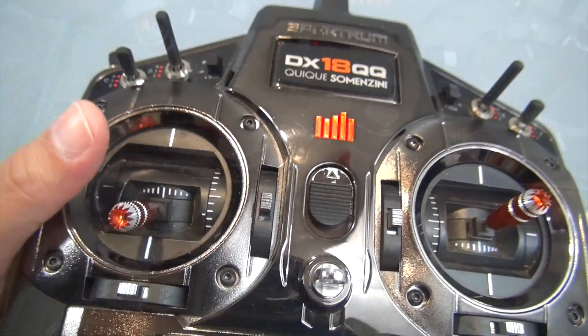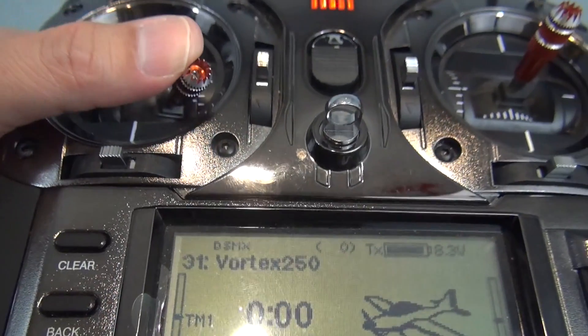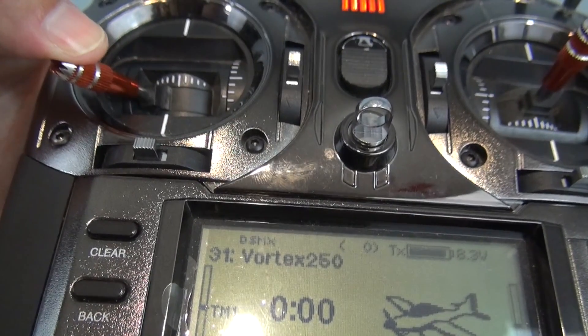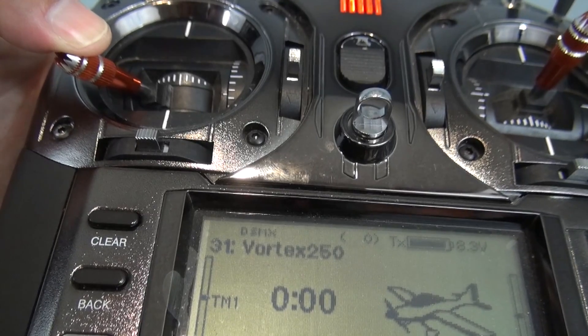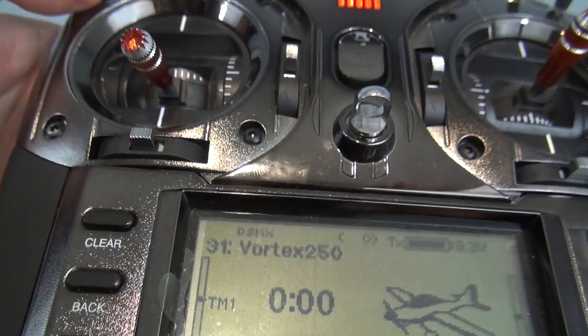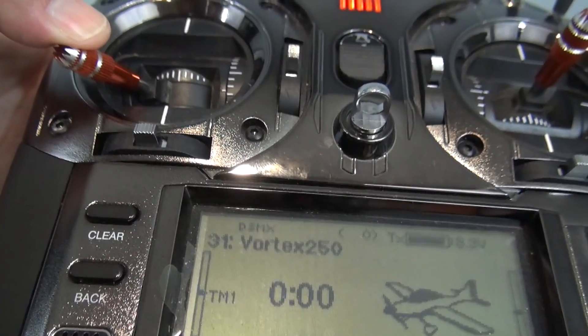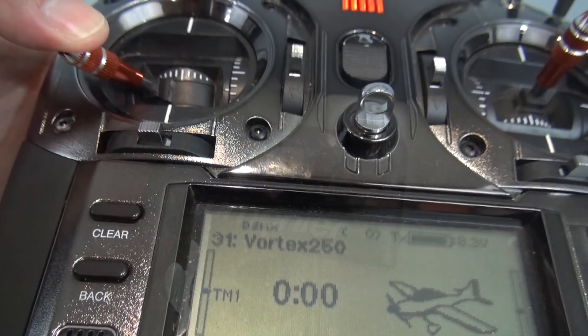Next I'll show you guys how to set up the OSD. When you turn on the quadcopter, the arming procedure is to put the left stick down and to the right. If you put the stick down to the left at the beginning, you will get into the menu where you can change the OSD, name the quadcopter, adjust the LEDs, and do a ton of different things. So this is where you want to go in the beginning to get into the menu. It's also the way you disarm the quadcopter after you fly.